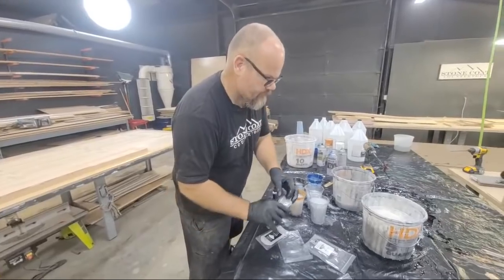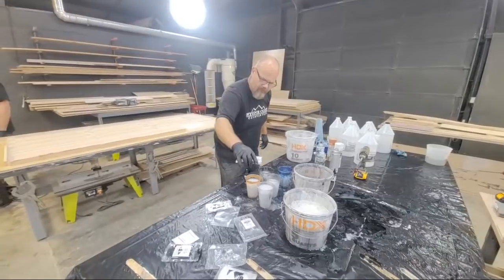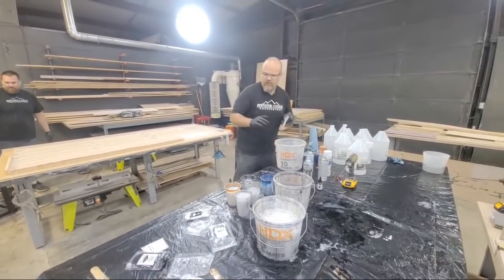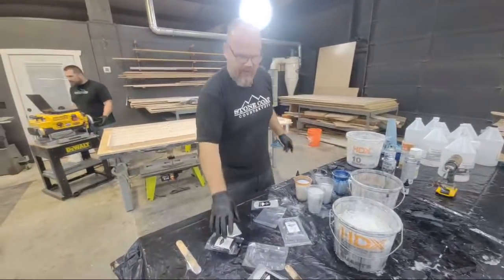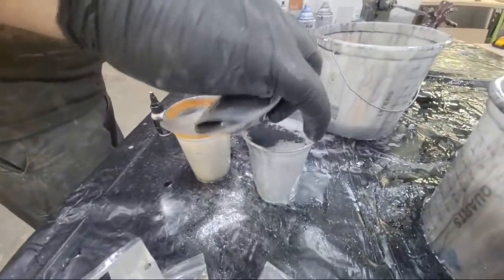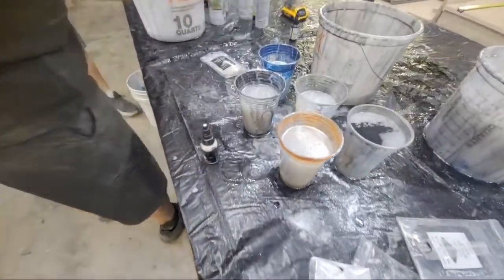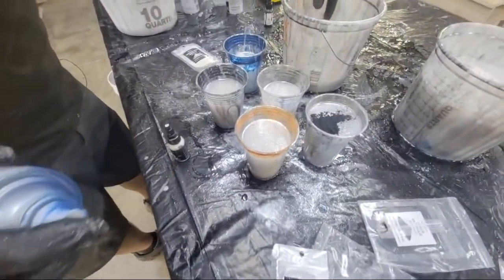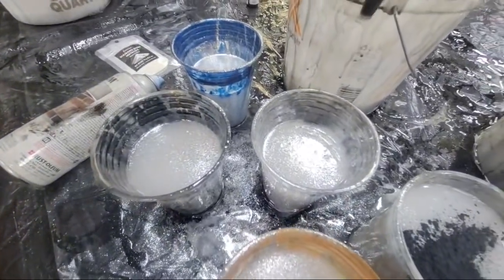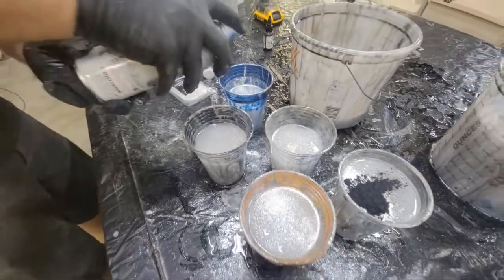Where can you find our epoxy? Stonecoatcountertops.com. I am on my second energy drink of the day — I came back to Oregon to do this project and we've been working some crazy long days, but fun days. I got metallic powder, black dye, white metallic, white dye — and cobalt blue spray paint.